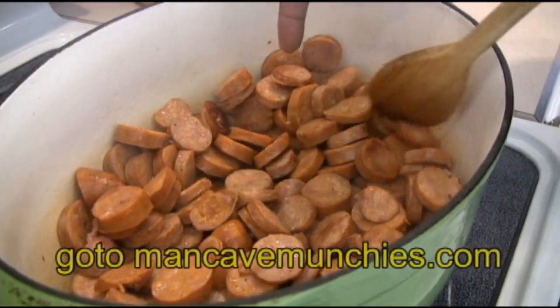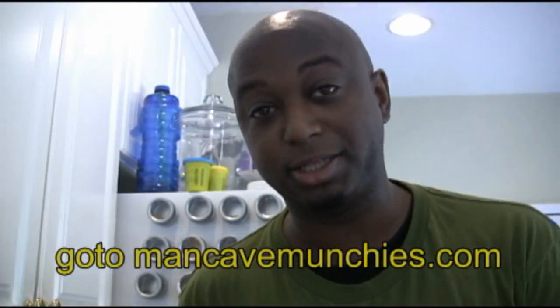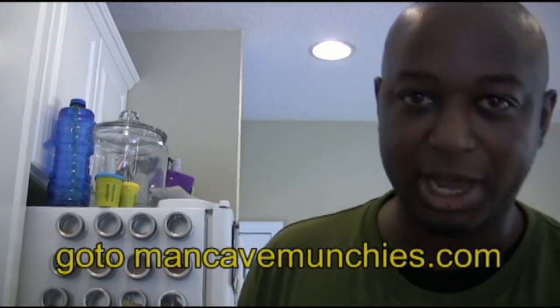Some of them are starting to brown up really nicely. This is going to cook for a few more minutes, and then we'll get the chicken in and you'll see how it comes together.